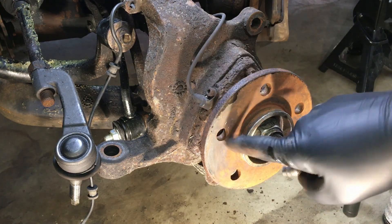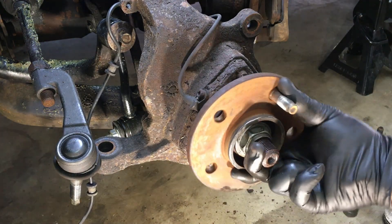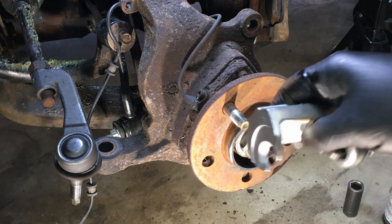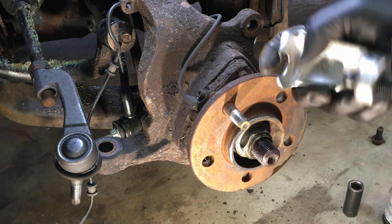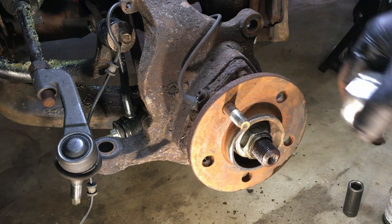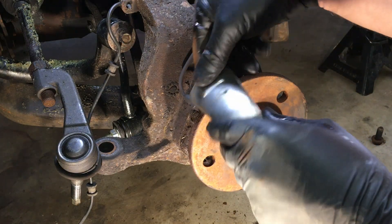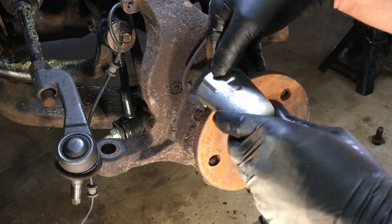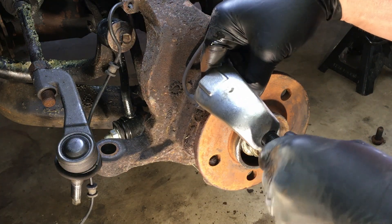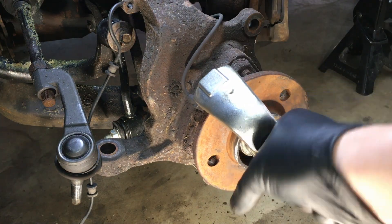The hole is fine, so now we'll show you the same process with the preferred method — using a ball joint press or tie rod puller like this. It goes around the outside of the stud head and presses it through that way, so we're not stressing the flange. As long as it goes around it on the backside here and you have it nice and straight, we can simply press it out.